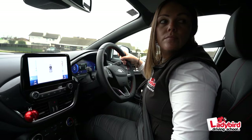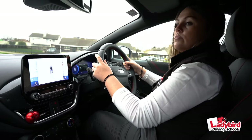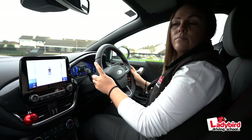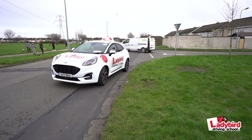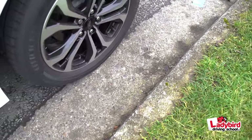Two: observation — check for nearby pedestrians and traffic by carefully looking all around, in front of and behind you, over both shoulders and in your mirrors. Take special care where children may be gathered, giving way to all road users. Three: positioning — your ability to keep reasonably close to the curb, maintaining a consistent distance as you negotiate the bend.